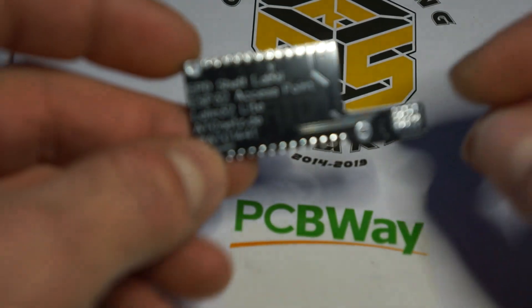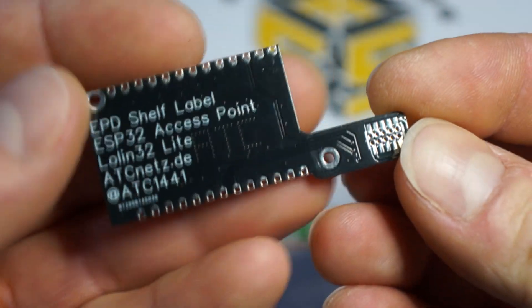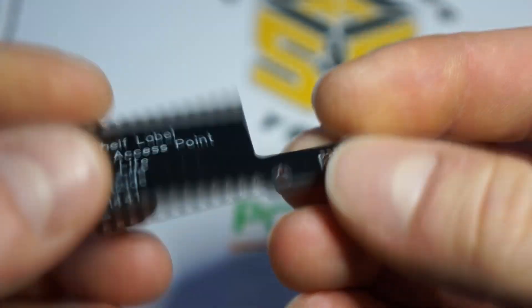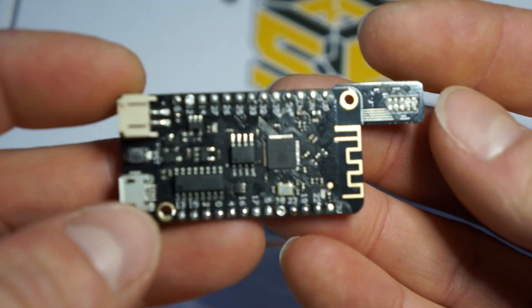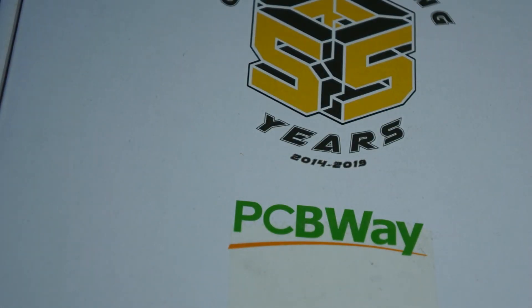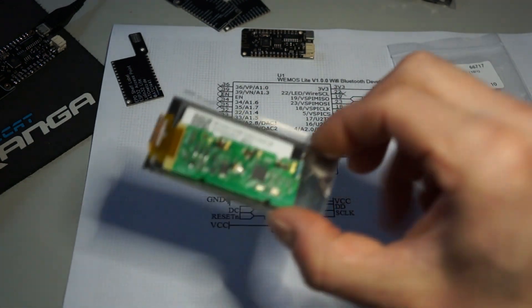This video is sponsored by PCBWay. I'm a happy customer and use their PCB service for every one of my small projects. Even for such a simple one where we just need to connect some wires to a connector — this PCB doesn't even have any components — but it still looks very nice to have it this way rather than soldering patch wires. Try out their service and see the quality for yourself.